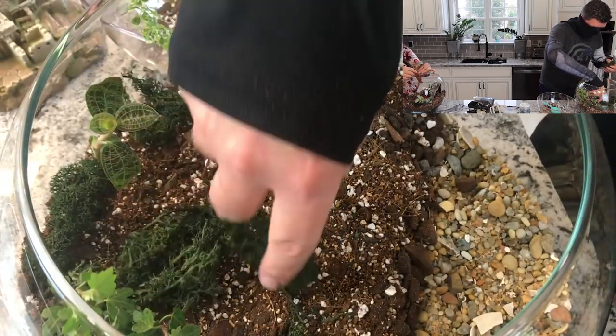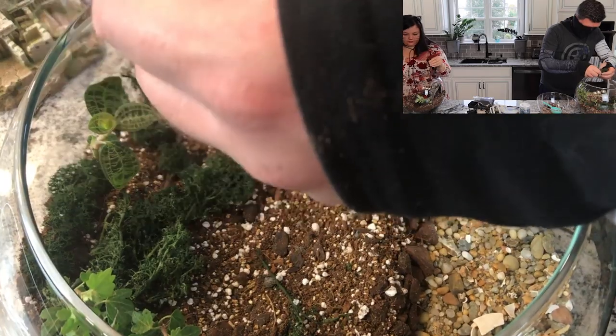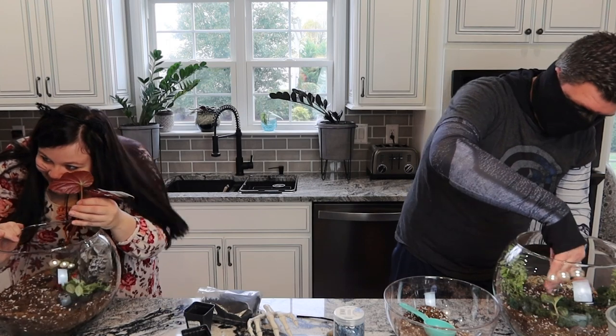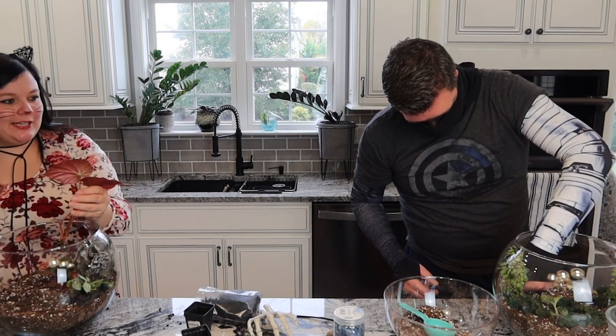I wasn't going to go crazy with the moss because I think it might hurt the look I'm going for. You're obviously going for the more spooky look, pandering to the Halloween theme. I've always wanted to do this scary terrarium, but Halloween is my justification.